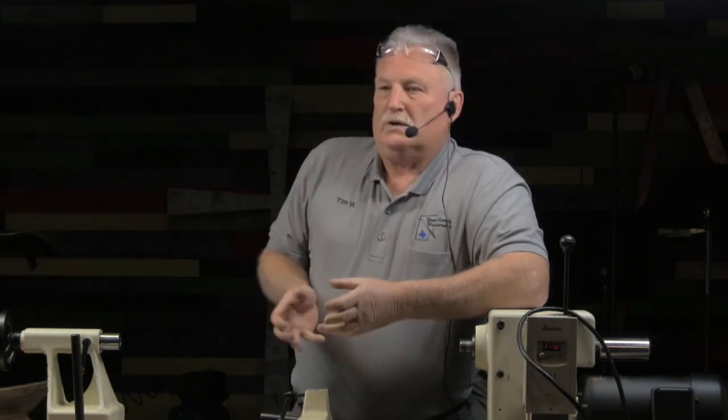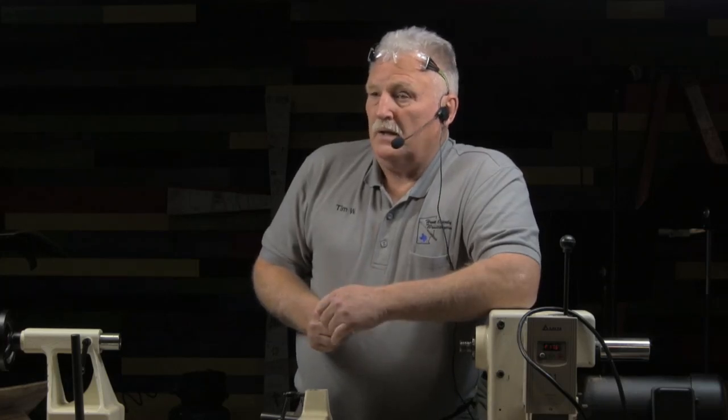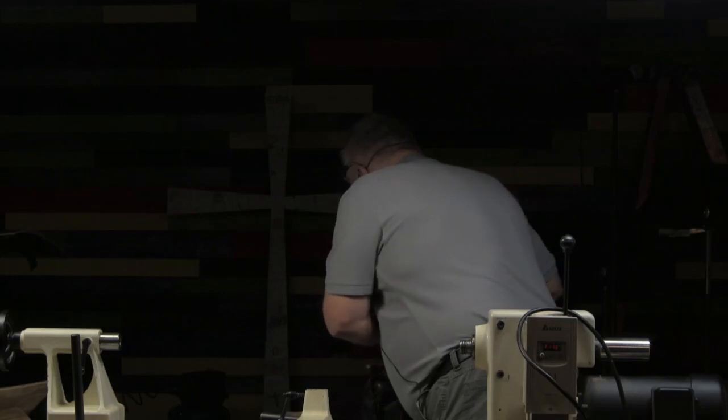They take the particles — the grinding particles, the powder, the dust, whatever it is — and they glue all these together and form a wheel. As you sharpen, it breaks the wheel down so that new particles are exposed to cut the steel to make it sharp. A Doug Thompson A11 tool steel tool will ruin a vitrified rock. All it does is create heat; it'll cut the rock up and mess the tool up.